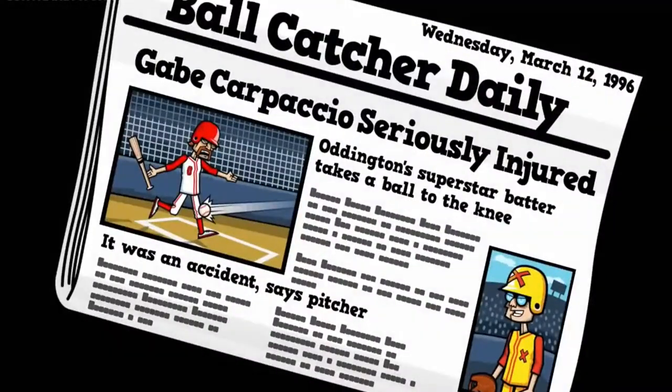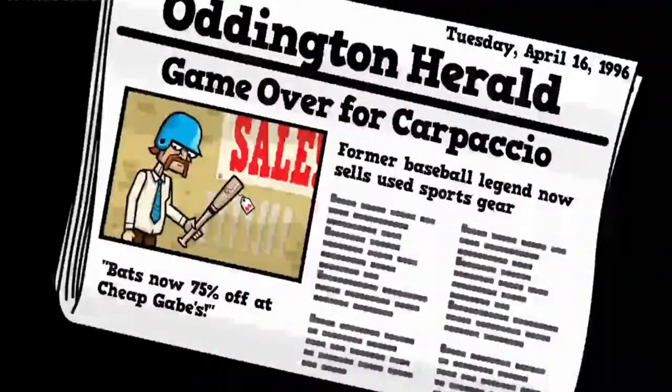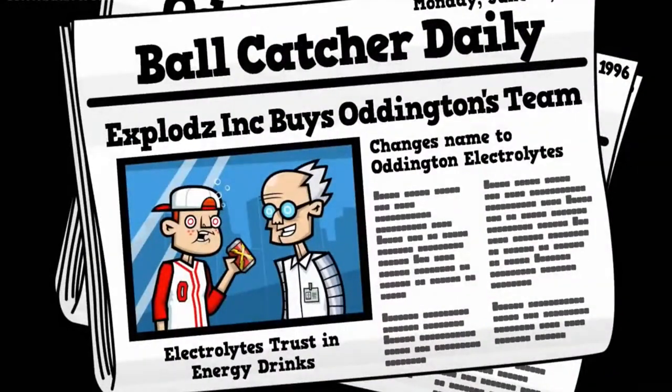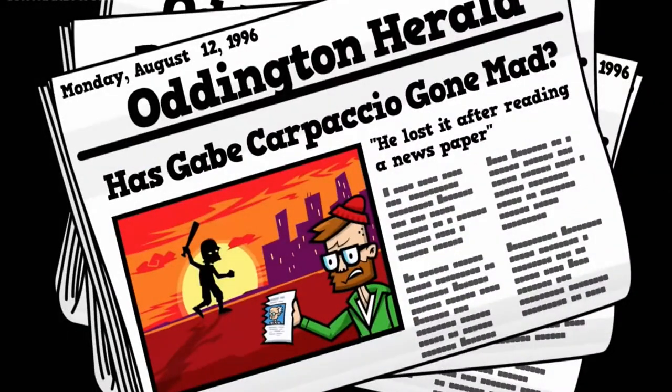The story starts off as you are Gabe Carpaccio, a former baseball player who was injured and forced into retirement. Once Gabe realized that his former team was to be sold to an evil corporation, Gabe hits the field once more.